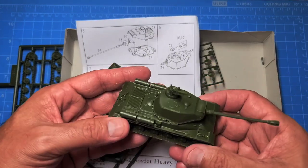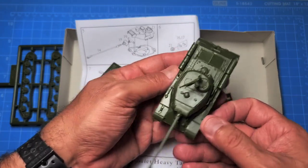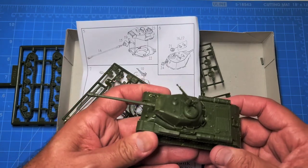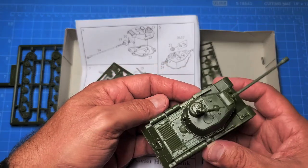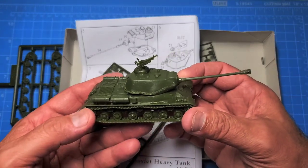I put this together last night — it took a couple of hours, maybe an hour and a half, I'm not really sure. It went together pretty well. I did have to look at some photographs and line drawings online just to be clear on the locations of some of the items, but by and large it's a pretty nice model.